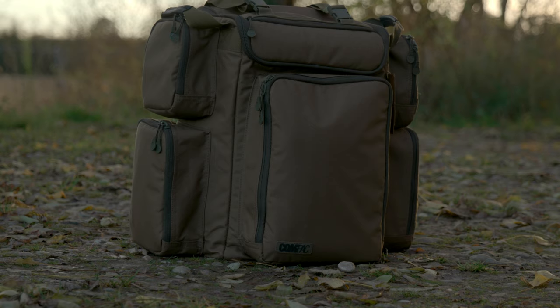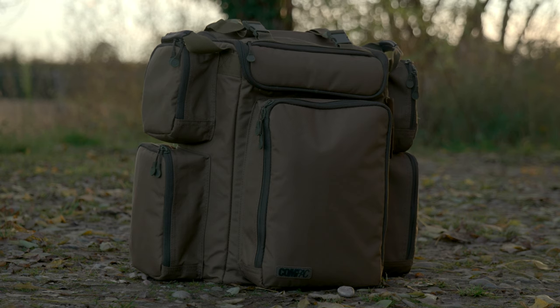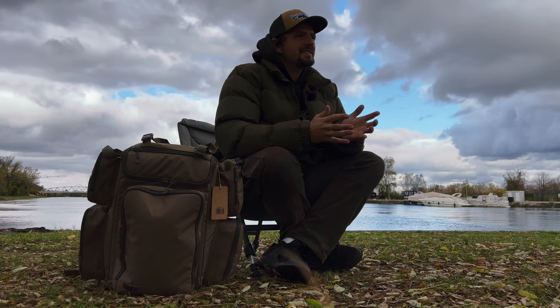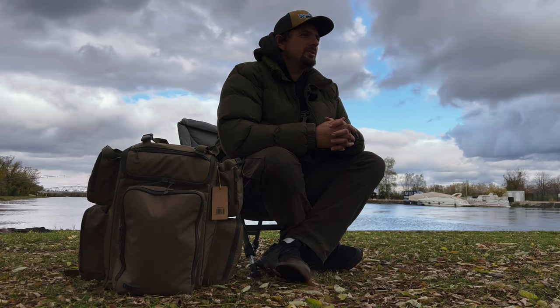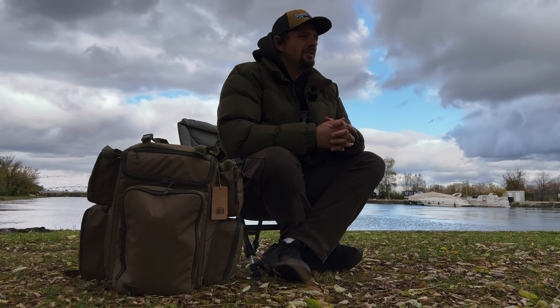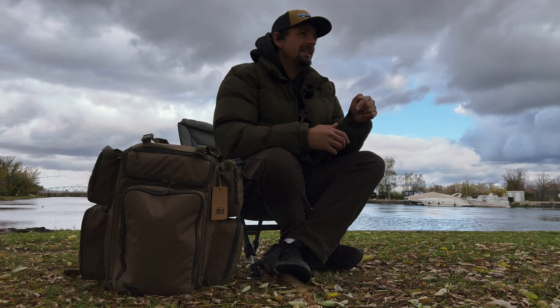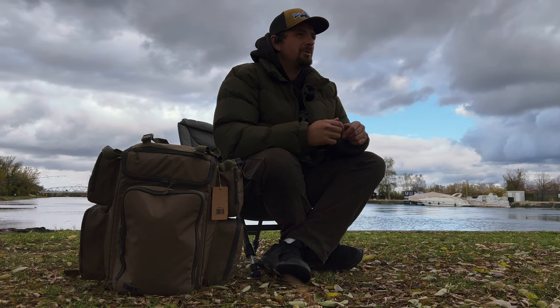Like a lot of you, I also saw this backpack in the spring in a marketing campaign from Korda. I told myself it was really cool and wanted it immediately, then kind of forgot about it. On the way to the last session of the season I stumbled upon it in a shop in France and immediately bought it. In today's video I'm going to tell you and show you what I do and don't like about it. I purchased this backpack with my own money and these are basically my first impressions after five days of use. If you want to buy it after this video, I'll link an affiliate link in the description below.